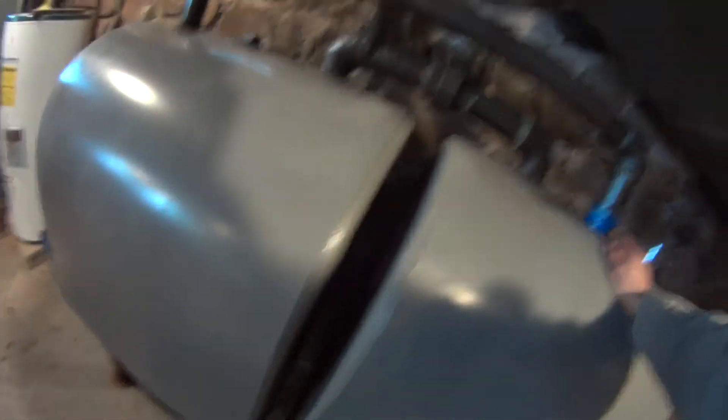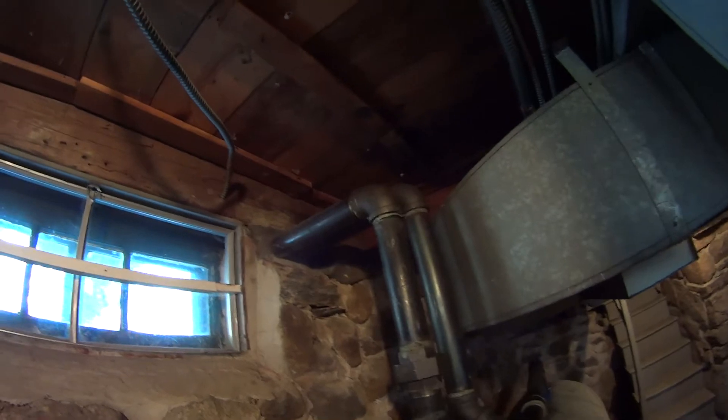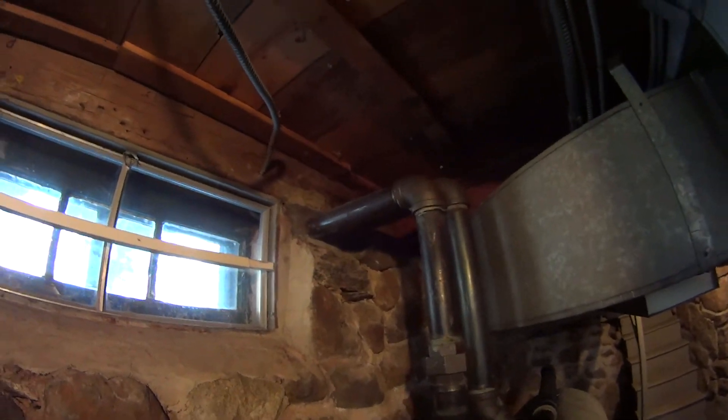Let the driver know the tank is full. They did a pretty good setup over here. Looks pretty good — nice finish there. It's a pain going through the stone wall like that, but brother did a pretty good job there too.